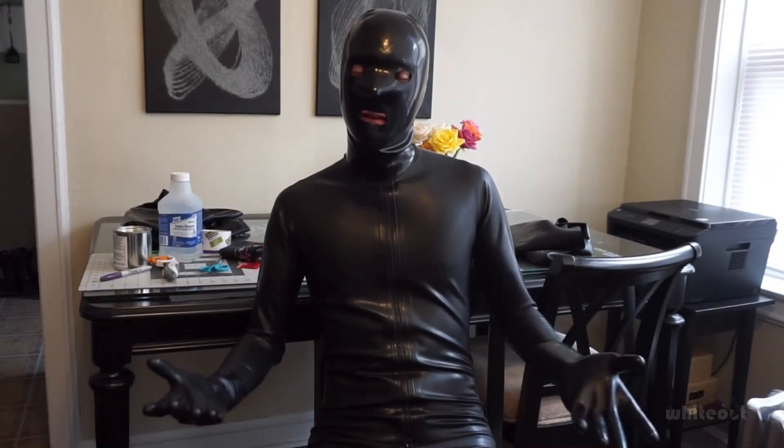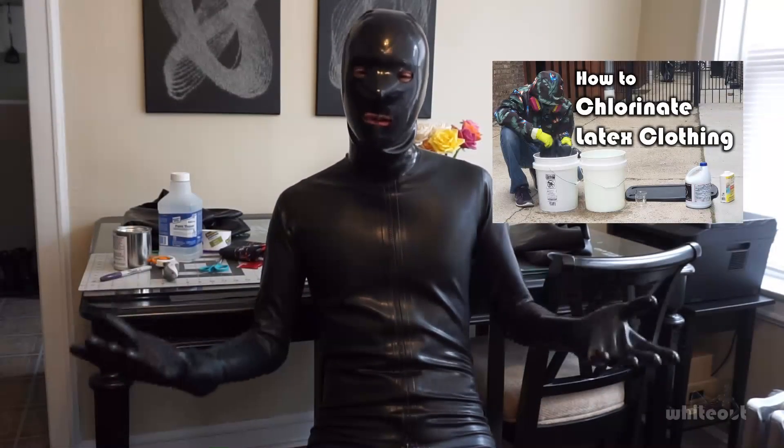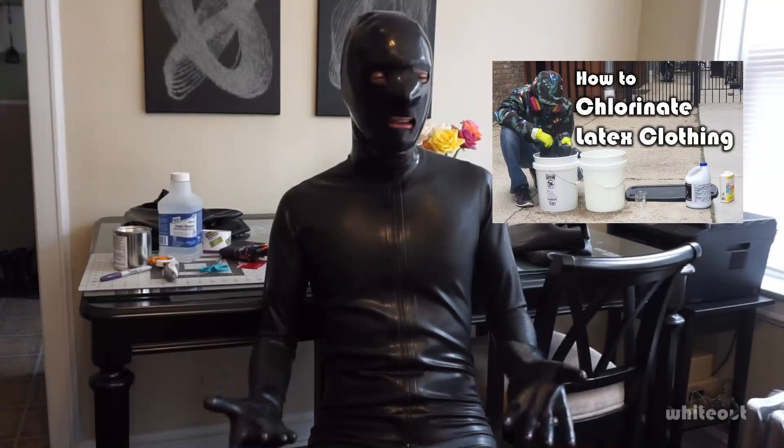Hello, my name is WhiteOp. So in a previous video, I showed you how to chlorinate rubber gear. This is really convenient when it comes to getting in and out of the gear — you don't need to use lube or talcum powder. It's really nice and very convenient to chlorinate your rubber.